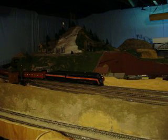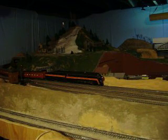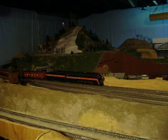Hi everyone, this is Walt Cottrell here. Today I want to show you my new Class J. This is a Bachmann Class J in which I have placed a Model Rectifier sound unit. And we're going to try it out now.